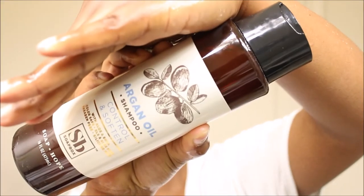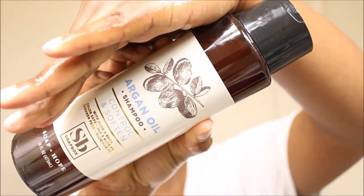I'll be starting on extremely one-week-old dirty hair. This is how my hair is looking — extremely crazy — but I'll be beginning with their shampoo. After I wet my hair, I'm going to be using the Soapbox argan oil control and softening shampoo.